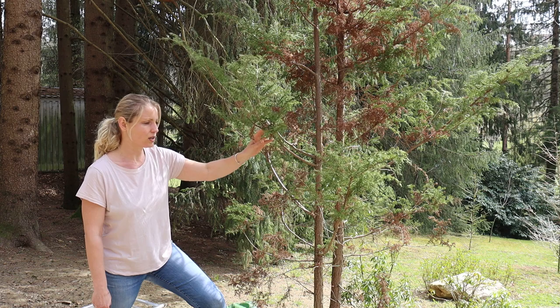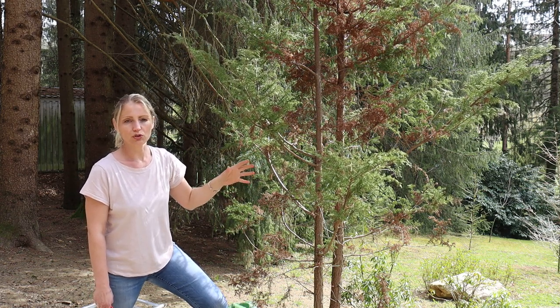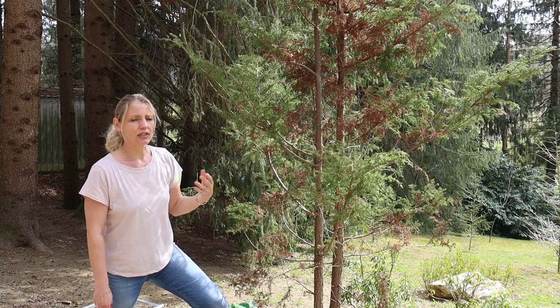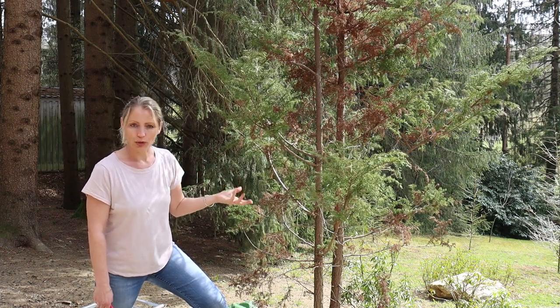It has grown in quite well. Usually when we plant new trees and shrubs, we leave them alone for one to two years before we do any pruning on them. I just feel that it is right to give them a bit of time to get used to the new environment and to get used to being out of the pot.